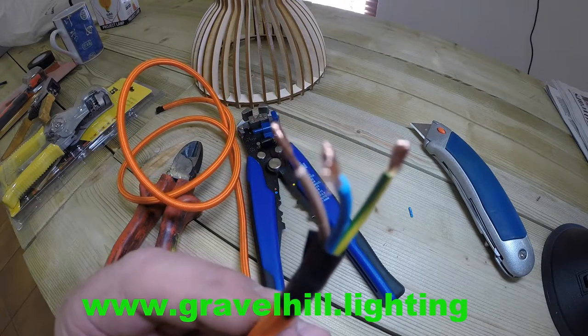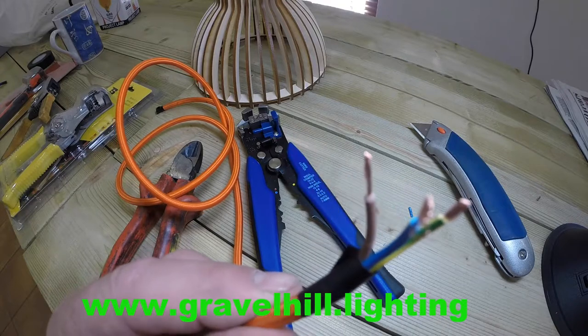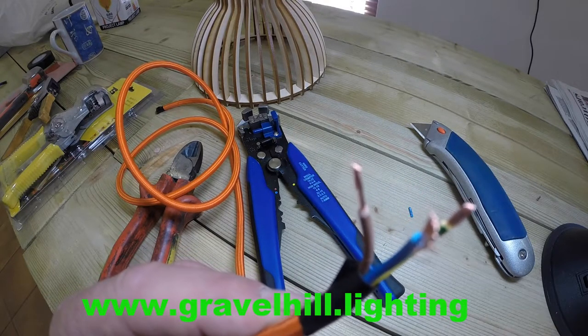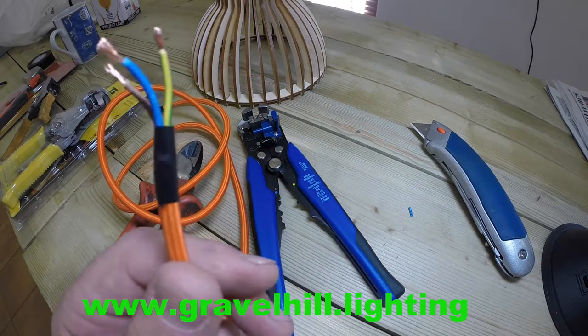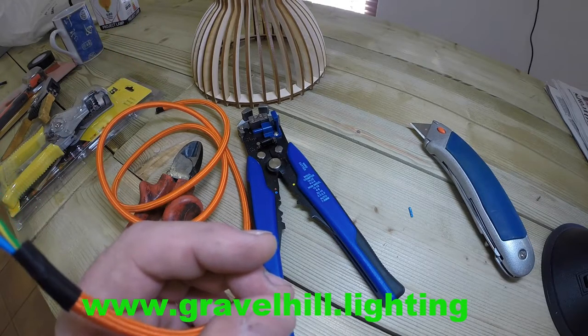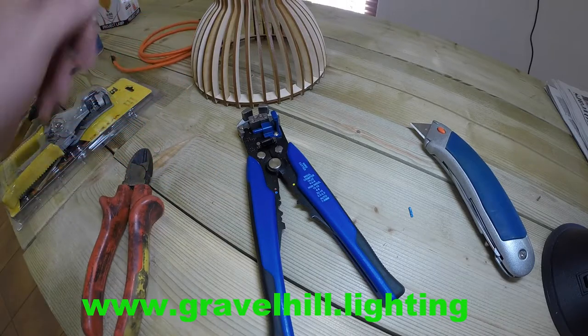You will need a little investment in the right tools, but they are not expensive. If you do a lot of wiring, they are well worth the purchase. We do sell them in our shop, GravelHill.lighting. Just to remind you that we are suppliers of lighting components and complete lighting to trade and retail clients, and we will supply worldwide.